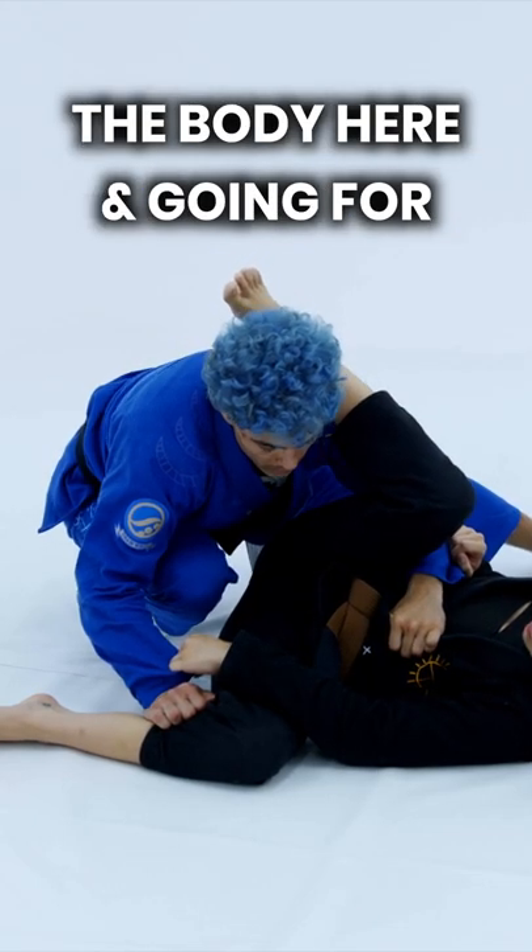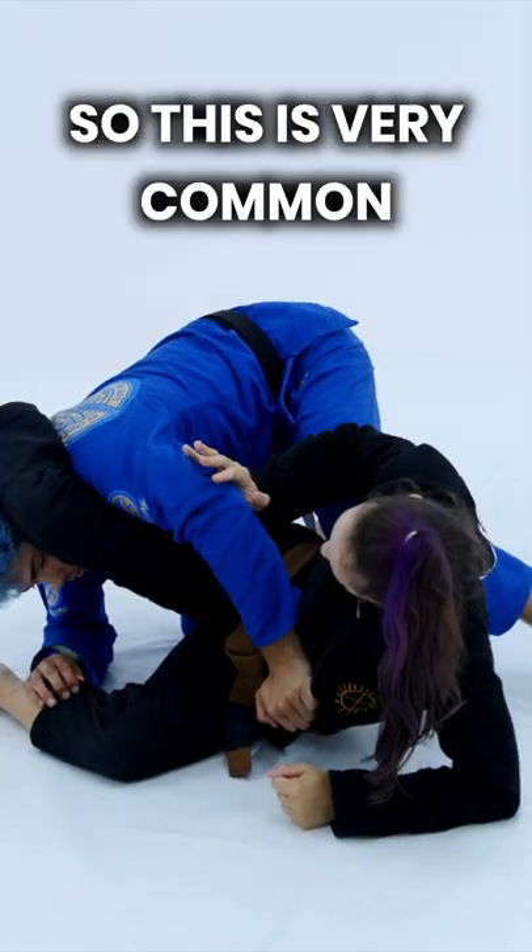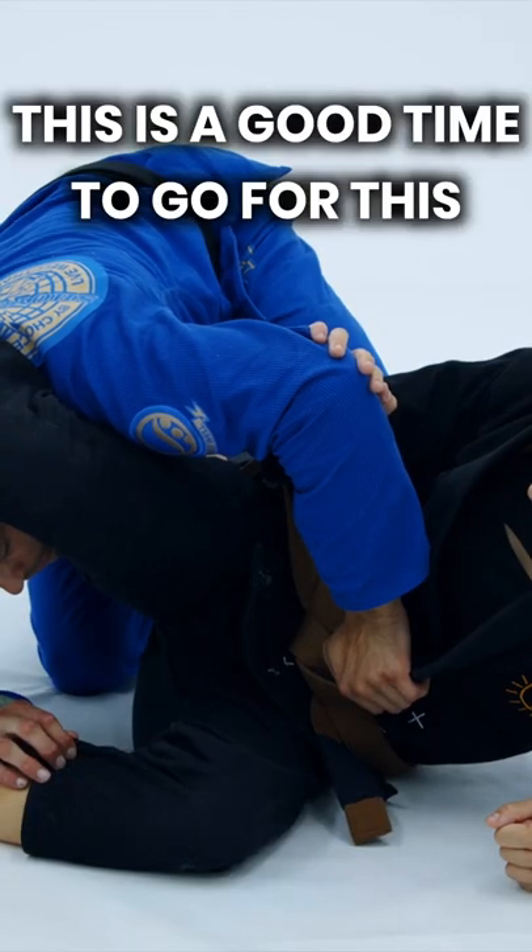When I bring this hand across the body and I'm going for this stack pass, she's gonna push my elbow back like this. So this is very common — this is a good time to go for this.